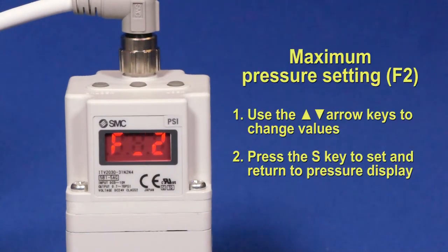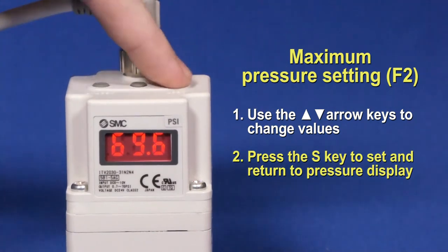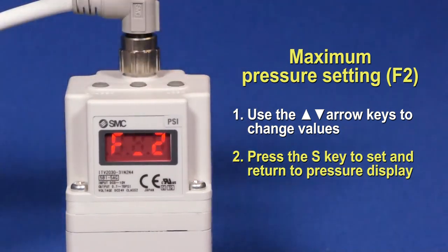F2 is the pressure the ITV will regulate to when a max rated input signal is given. Change the value using the up and down arrow buttons. Press S to set it, and this will also return to the local display screen of the current output pressure.